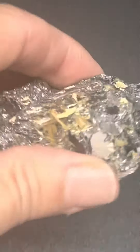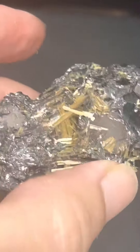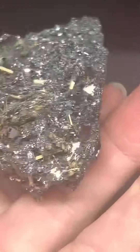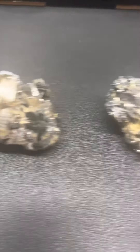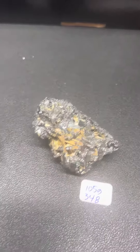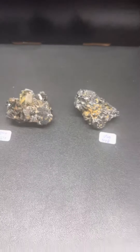And then this is the other one. This one is more almost druzy-looking — it doesn't have as many of the big flashes, but it's got so much of the golden rutile. Okay, so there is that one. Let me move back so you can see them next to each other. Let me know if you need anything else.